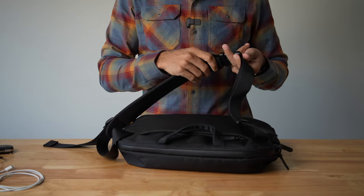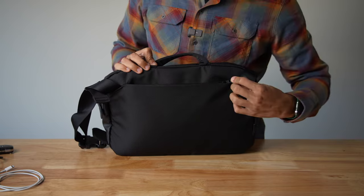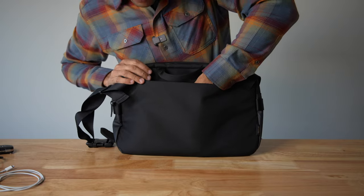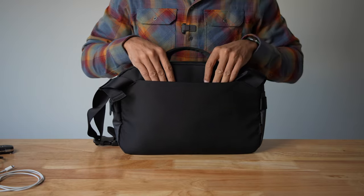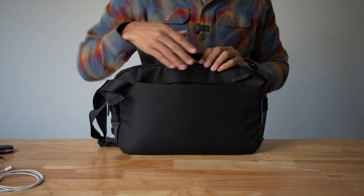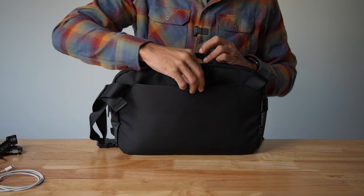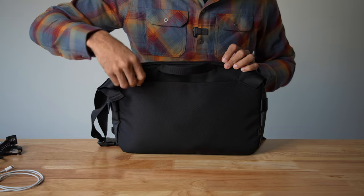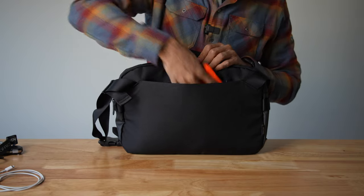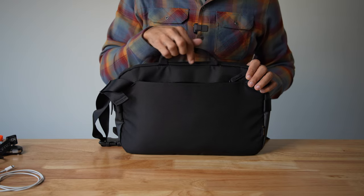Working our way around the back of the sling, where that nice carry handle is, they also have another hidden pocket in the back. These are really nice pockets — this one's quite large, going from roughly the top of the bag all the way down. It allows you to carry items like a checkbook, a passport, or an RFID wallet, and it would slide in there really nicely. You wouldn't have to worry about people accessing this compartment because once you put the sling on your body, it's against your back. The zipper is really hidden as well, making it the most secure pocket on the bag.